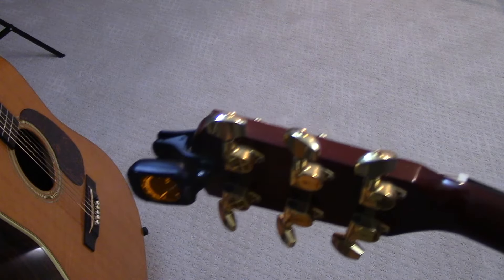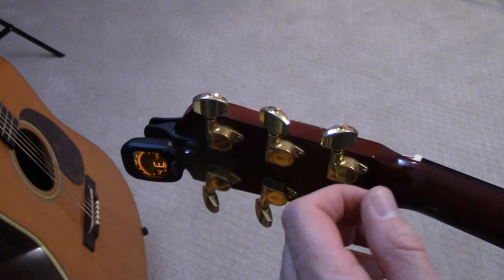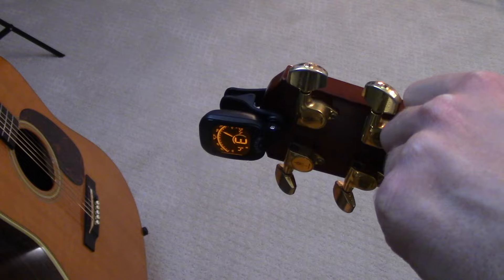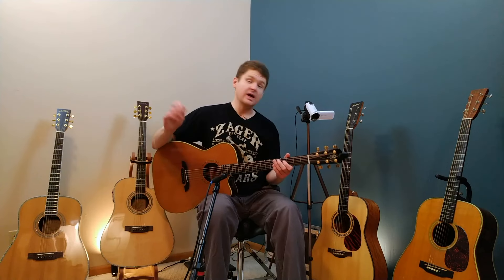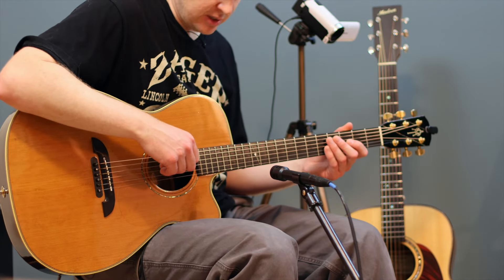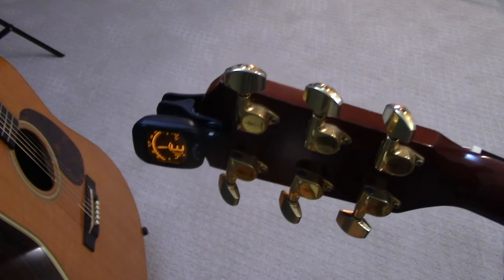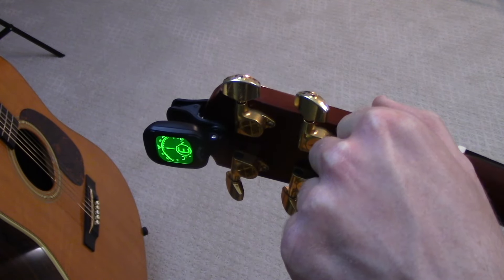This is set to 440. One tip — a general rule of thumb for tuning — is you always want to tune up to a note. Right here you can see we are very sharp, so I need to come down. We'll bring it down until we get close to E. When it turns green we're close. Now because we tuned down to that note, we're going to tug on the string just a little bit. These are not brand new strings, so when you do that you'll notice it drops down maybe a quarter step.